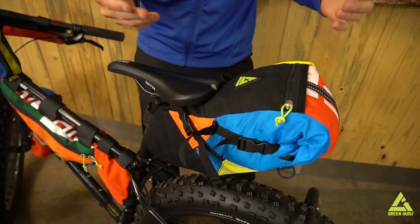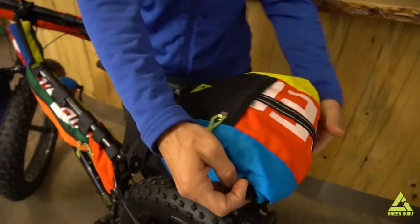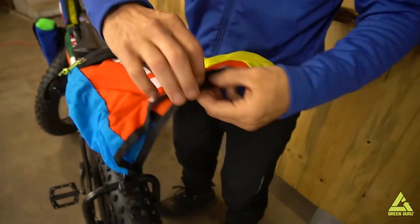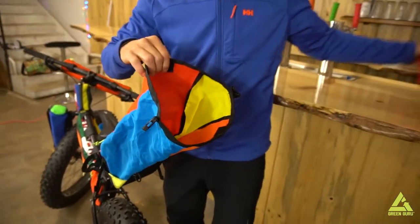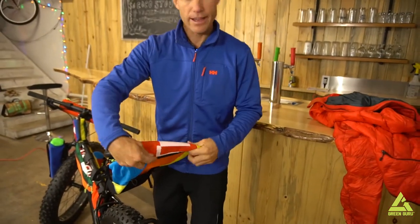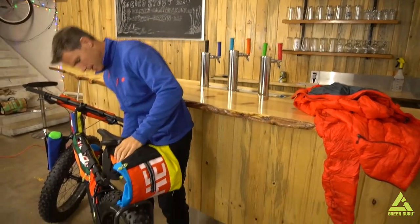At the end of the day, after riding all day, you want to get to your sleeping bag — unclip these things, roll it out. As you can see, you can fit a lot of stuff in here, and you pull out your jacket, sleeping bag, whatever you have in there.